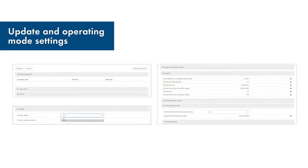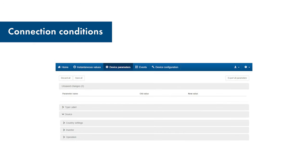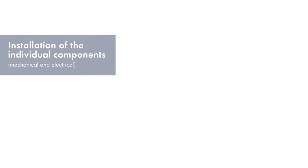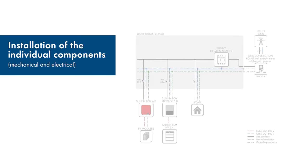Enable the automatic firmware updates on all system components. Make sure that the parameter Operating Mode Active Power Default is set to the value External Setpoint for all inverters. If you change the country data set of the inverters, it is possible that an internal firmware update will be performed. This takes a few minutes, after which the inverter is ready for operation again. Before commissioning, please obtain information on the connection conditions of your grid operator.